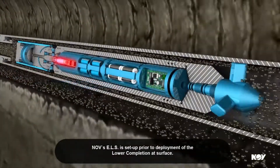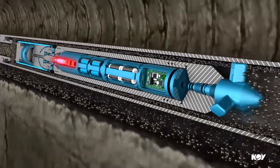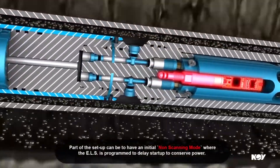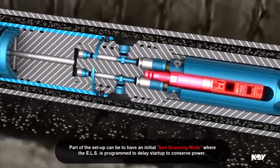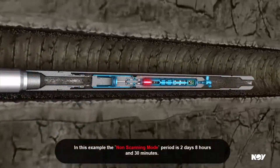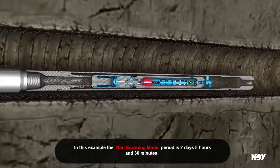NOV's ELS is set up prior to deployment of the lower completion at surface. Part of the set-up can be to have an initial non-scanning mode where the ELS is programmed to delay start-up to conserve power. In this example, the non-scanning mode period is 2 days, 8 hours and 30 minutes.